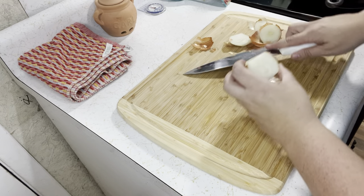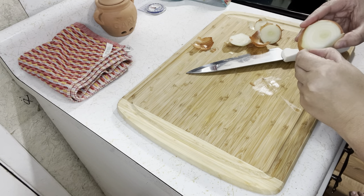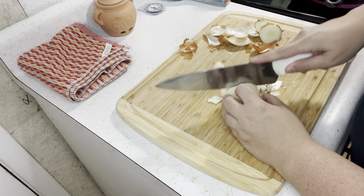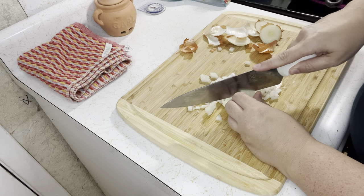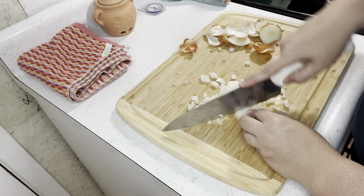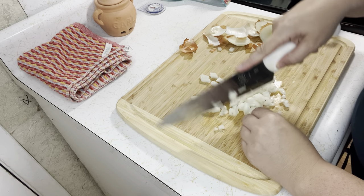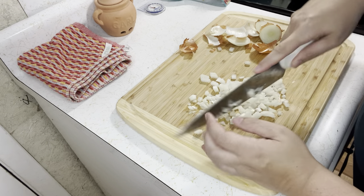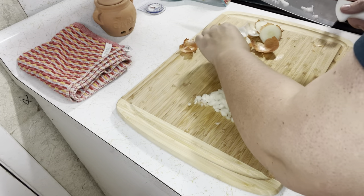That onion had a bad spot — I had to cut it out, not wasting it though. I'm going to finely dice this onion. If you want to use a fresh bell pepper you can, or leave it out — but I'm going to use the frozen ones I have left over from our camping trip so they don't go to waste.